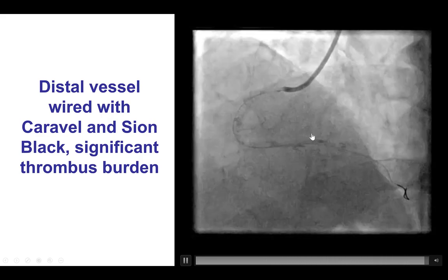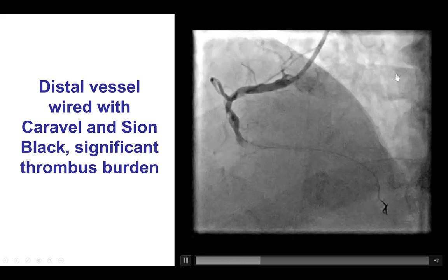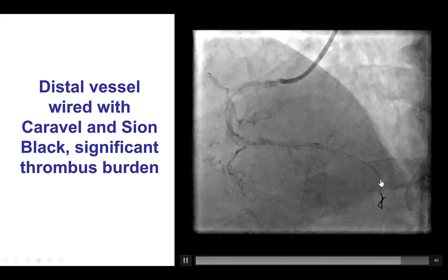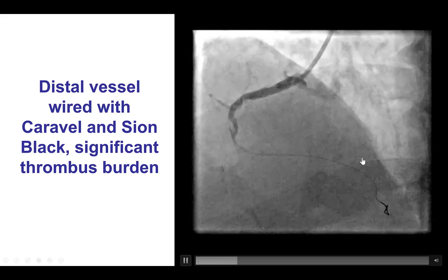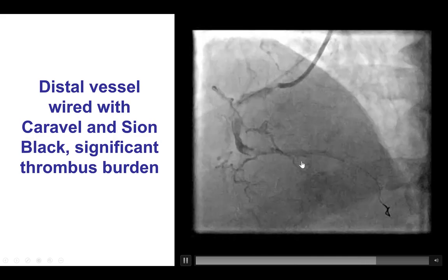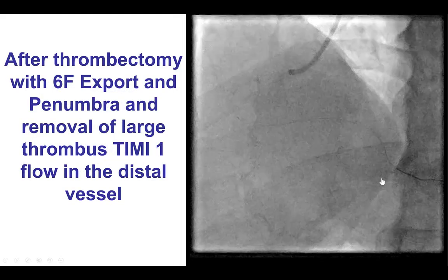In cases like this, sometimes we obtain contralateral access and image through the left coronary system to ensure we're going in the right direction. But we were able here to advance the guide wire in the PDA without that guidance, and then switched the polymer-jacketed wire for a workhorse guide wire.